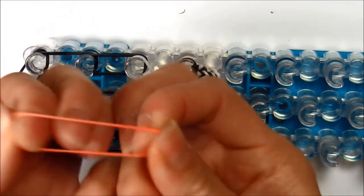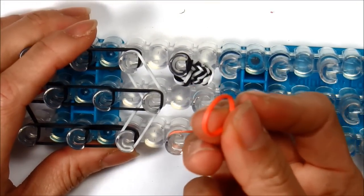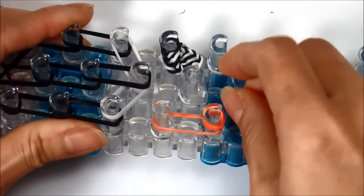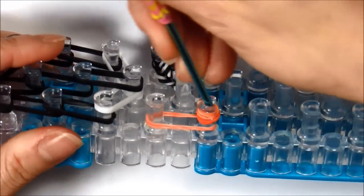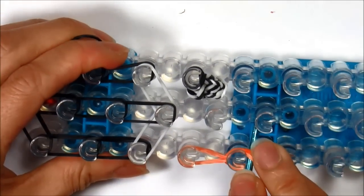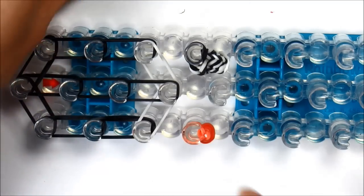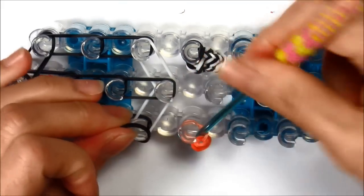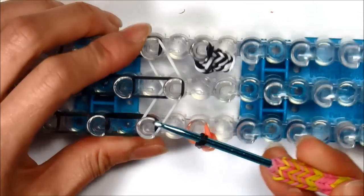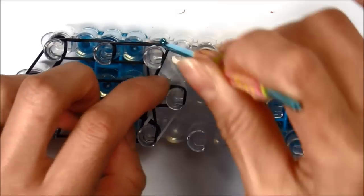Now let's make the beak. Take a single orange, twist it, and double it. Put it from the first peg to the second peg anywhere on your loom. Take another single orange and cap it by looping it a total of four times. Go under the cap band, grab the bottom two, and loop it up and onto itself. Now carefully take the front of the beak off the loom so the beak is resting on one peg. Take your single rubber band, get your loops right on your hook, pull it off, and attach it from the third peg to the third peg on your loom.